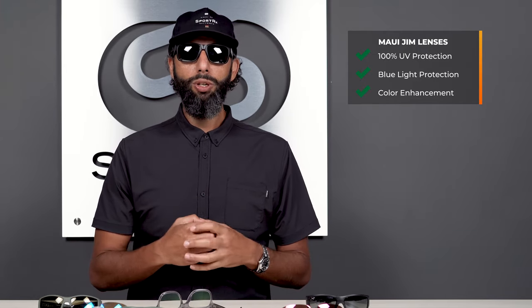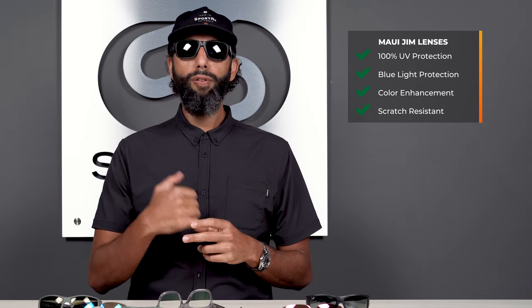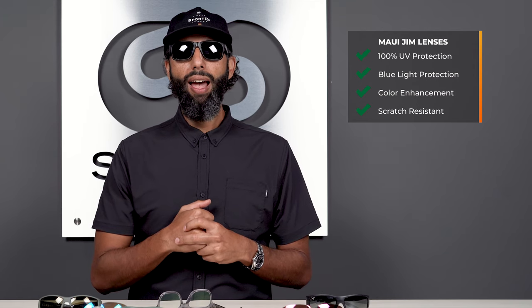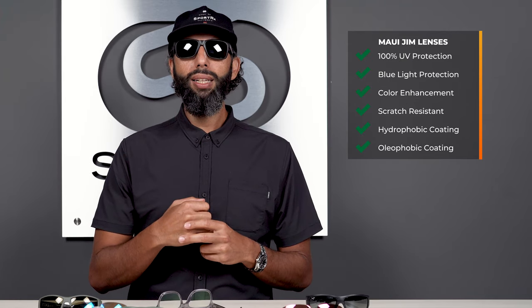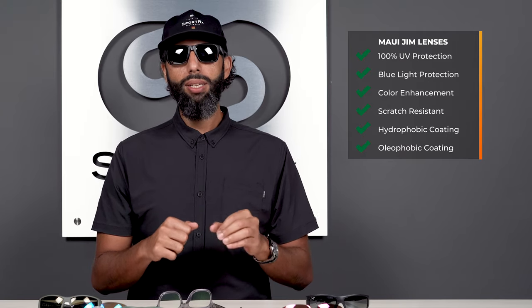Another great thing about Maui Jim lenses is their scratch resistance — they have really hard scratch coatings on the front and back side of the lenses. They also have hydrophobic and oleophobic coatings, which deflect water, dust, and oil from the lenses much more easily. It keeps the glasses cleaner longer and makes them easier to clean, which is amazing.